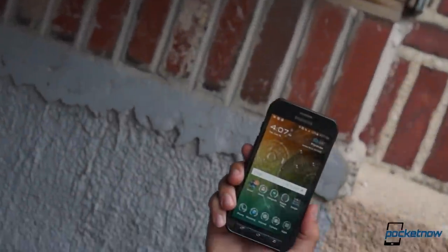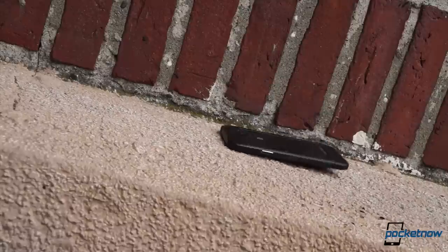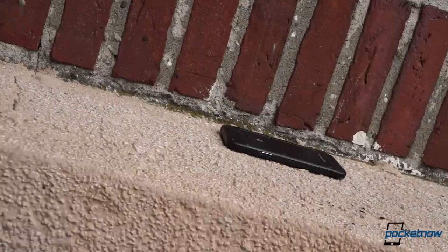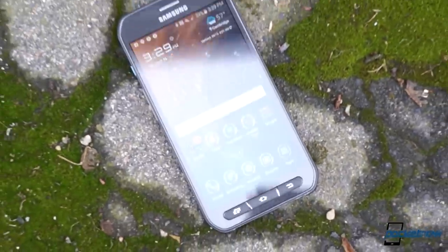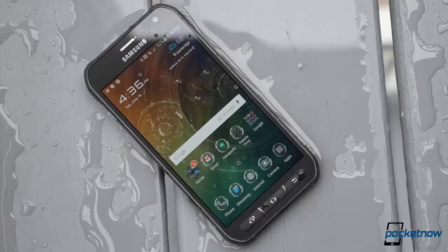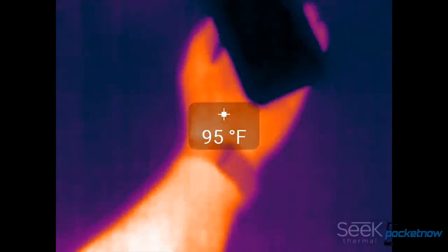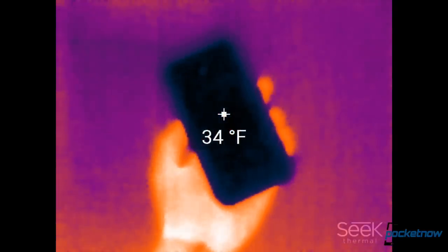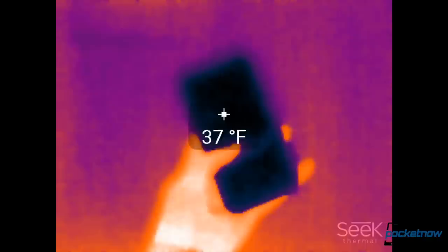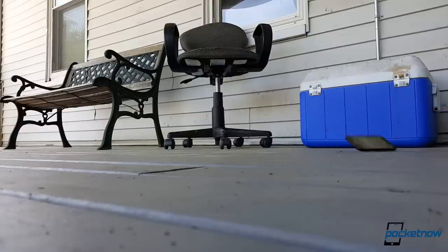Let's get the most obvious difference out of the way first. The Galaxy S6 Active is a much more rugged smartphone than the standard S6. The Active is rated to IP68 for complete protection against dust and water resistance even beyond one meter of total immersion. On top of that, it comes packing a MIL-STD-810G certification for, among other things, temperature extremes and shock resistance when dropped from a height of four feet or less.